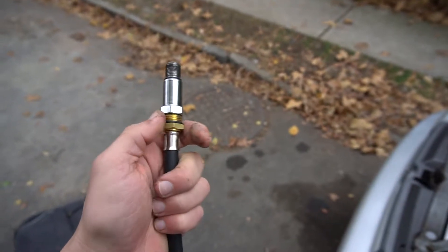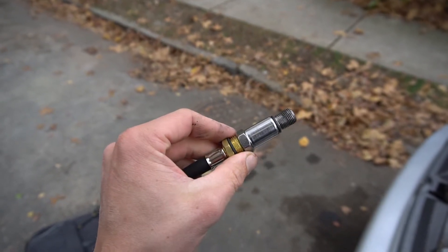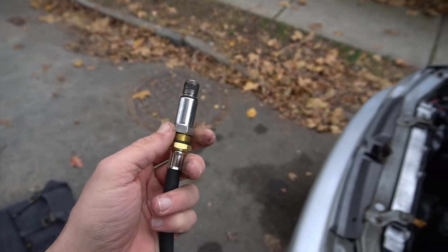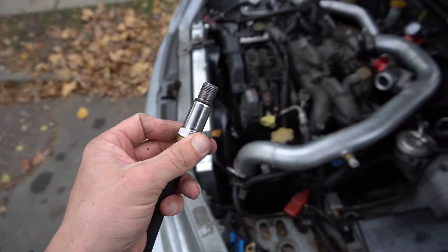It worked using the Quick Weld JB Weld. It said 6 minutes to set, but I let it sit for a couple hours. Took the adapter right out, so I'm glad that worked.